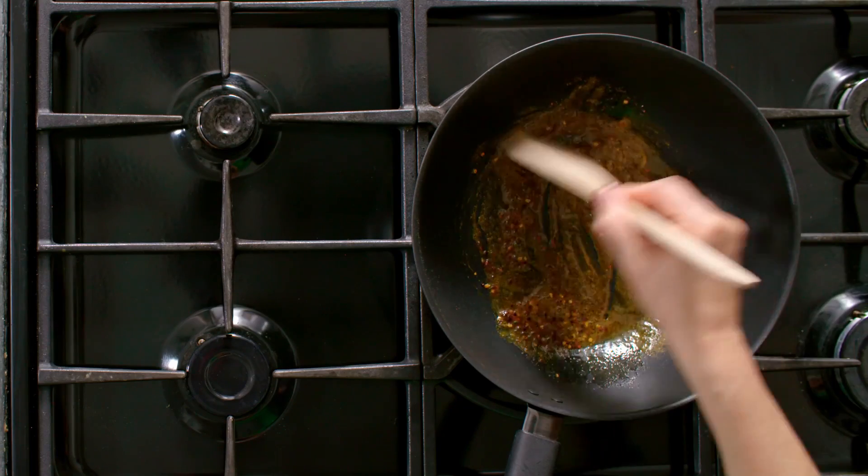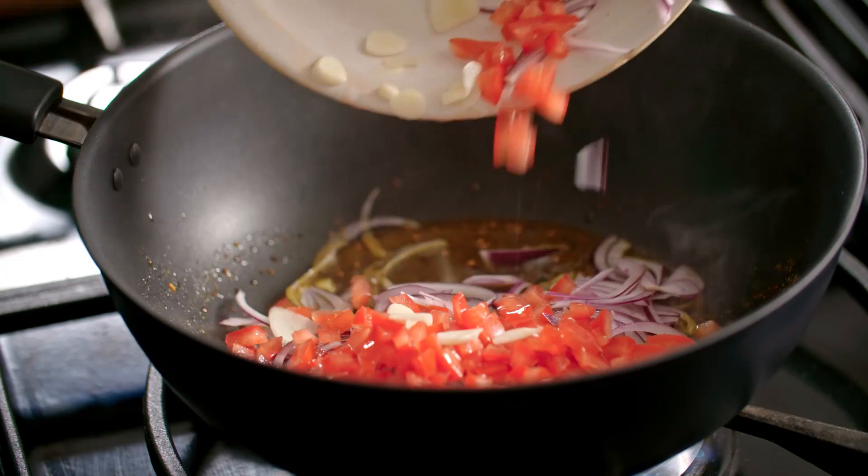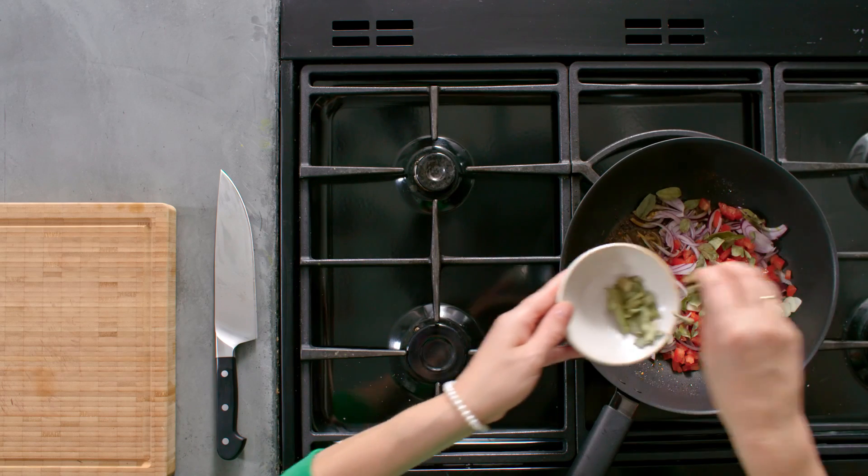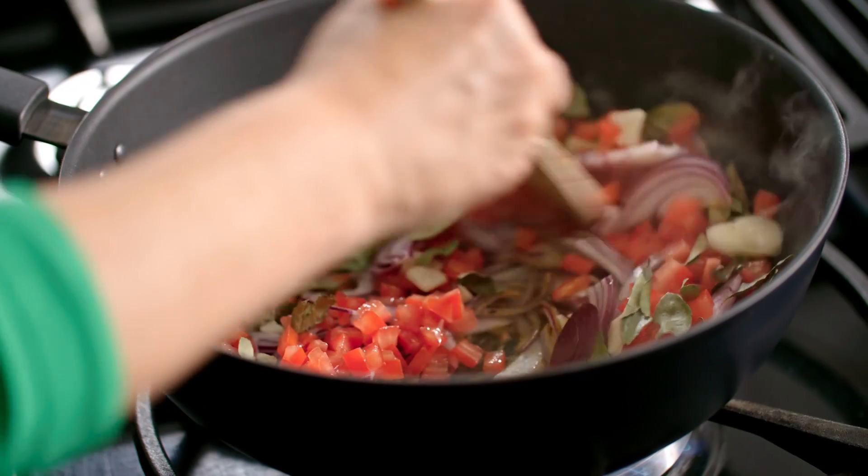Next I'm going to add some sliced red onion, some chopped tomatoes and some sliced garlic. And I've got some dried curry leaves — I'm going to add a good handful. And just cook that together for a couple of minutes.